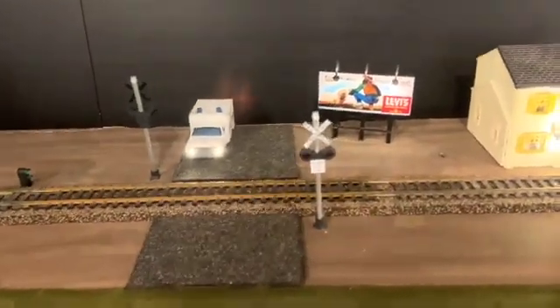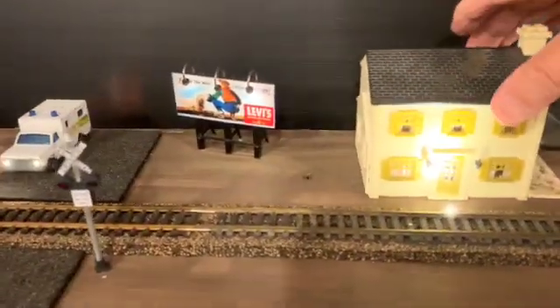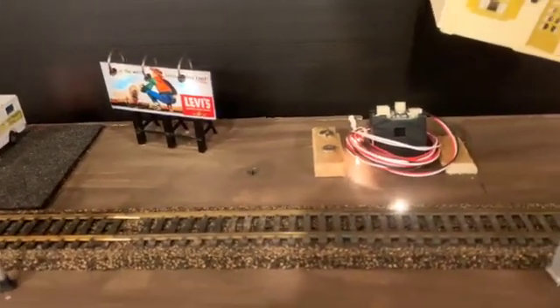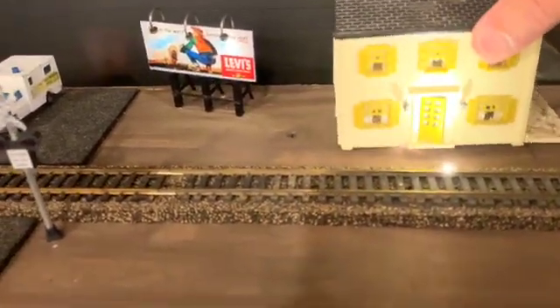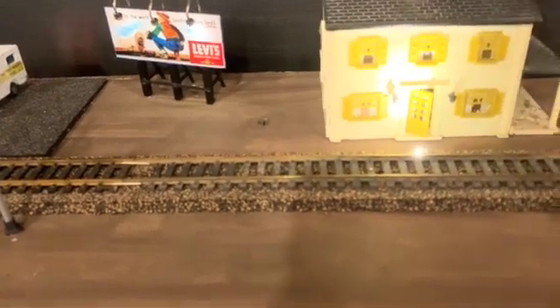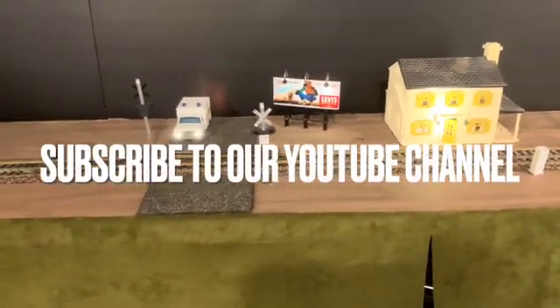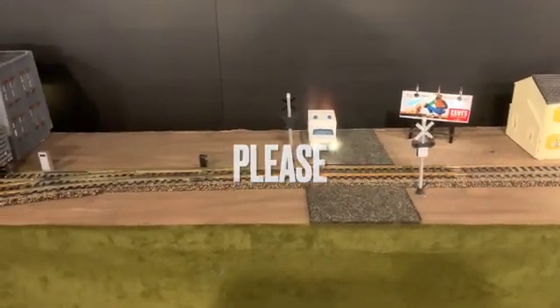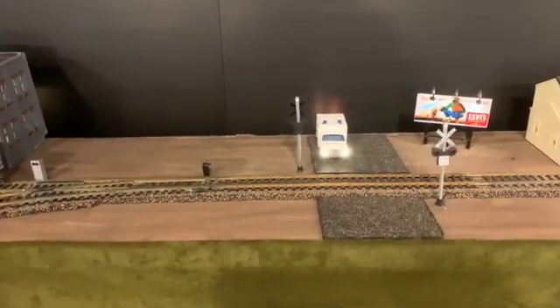Just in case you're interested where the bell is, I've hidden it under a house there just to get it out of the way, but it still sounds very good. So there we have it — the DFL crossing kit. Very simple to implement and put onto your layout.